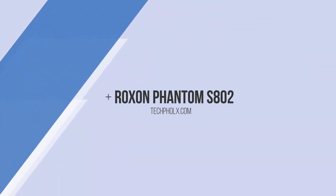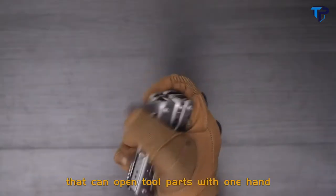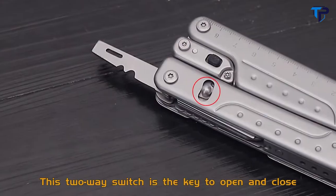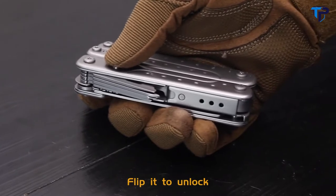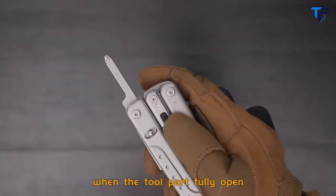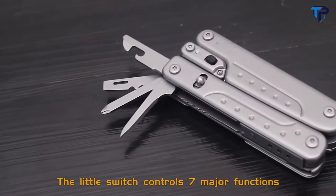The Rockson S-AO2 Phantom designed an innovative structure that can open two parts with one hand. Even wearing a thick glove is also convenient. This two-way switch is the key to open and close — fluid to unlock. The switch will completely lock it when the two parts fully open, making it safe and stable for operation. The little switch controls seven major functions.